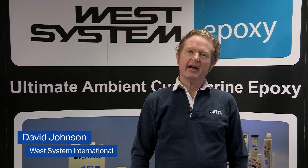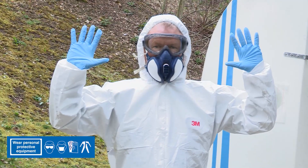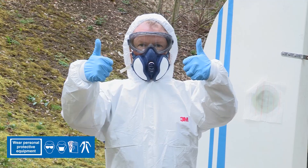Welcome back, and after a full 24-hour cure we're now ready to carry on with further work on our topsides repair. I'm wearing gloves, I'm wearing goggles, I'm wearing a mask and I've got a full Tyvek oversuit — really good policy.